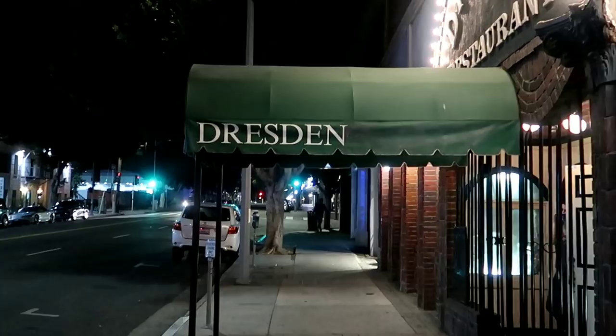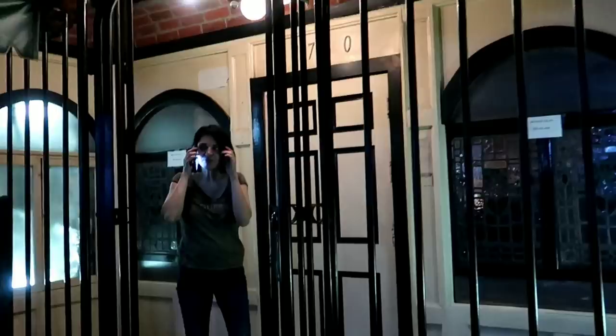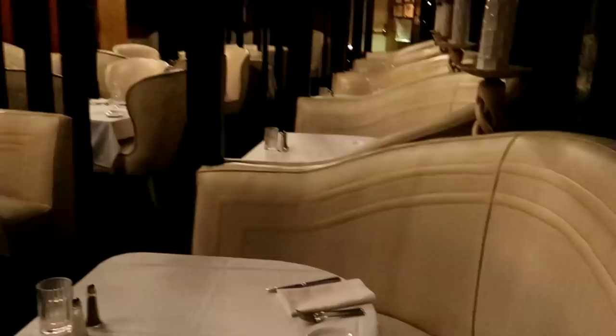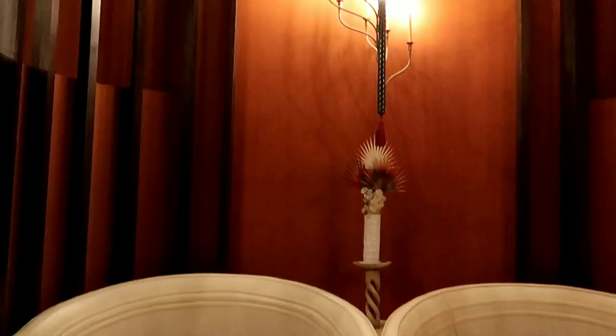All right, we have made it to the famous Dresden. You might have seen this in the movie Swingers. Let me show you the dining room — even though we're not going to spend any time in here tonight. Had a date in here one time — very posh, very old school. When you're here you feel like you've walked back in time, like you're in Casablanca or something. Look at the images on the glass — I love that.